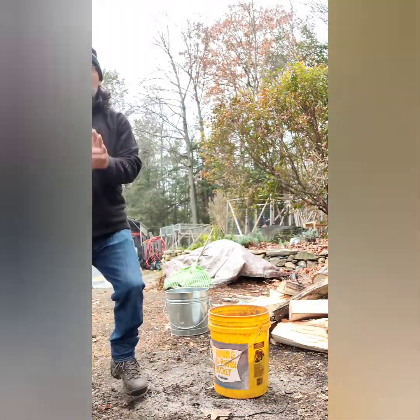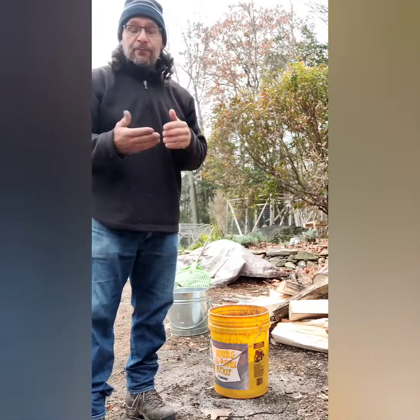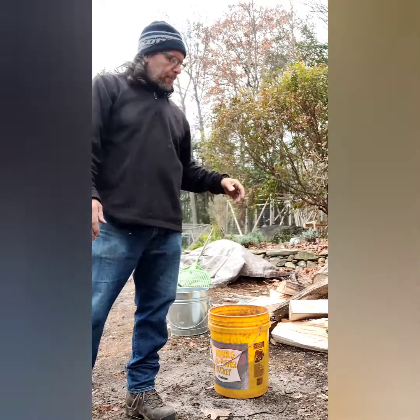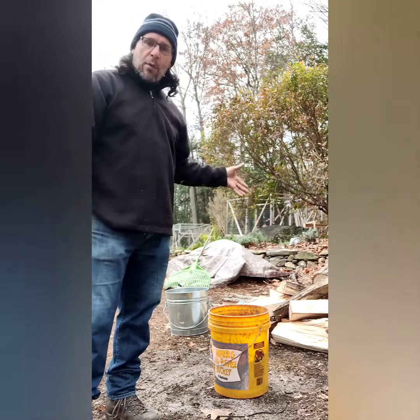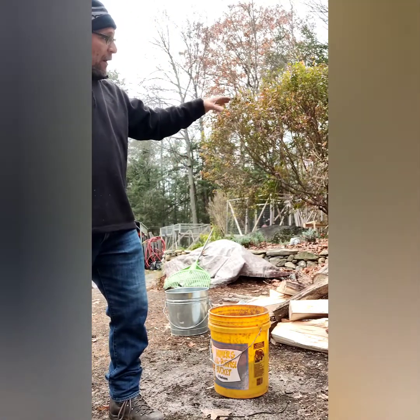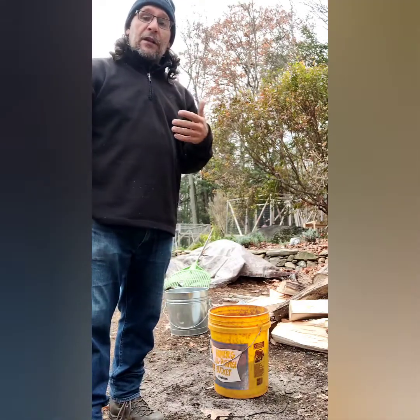Now, multiple uses for wood ash. If you're die-hard old school, you can make soap out of it using lye from the wood ash. You can put it in your planting beds, put it in your compost. But today what we're going to end up doing is putting it underneath the coop so the chickens have a dust bath.